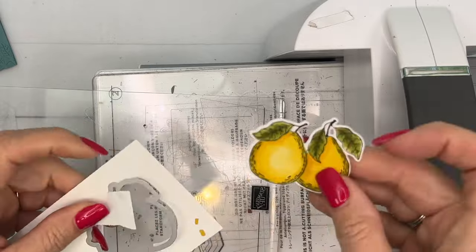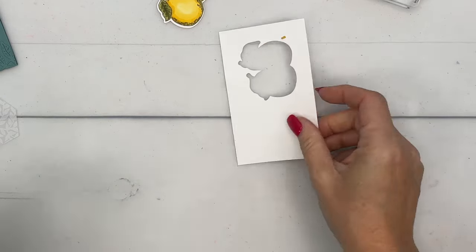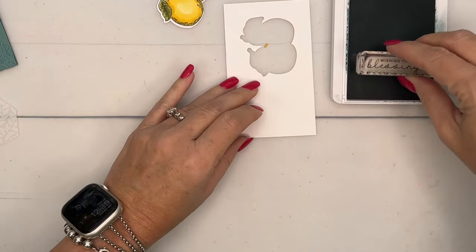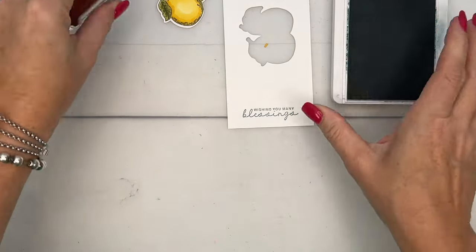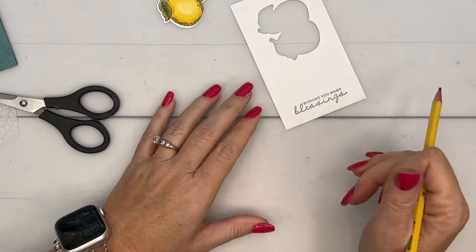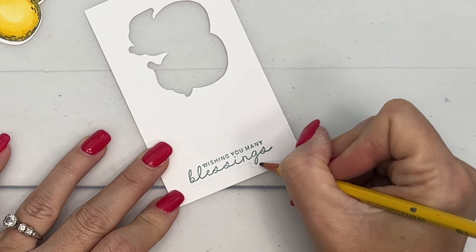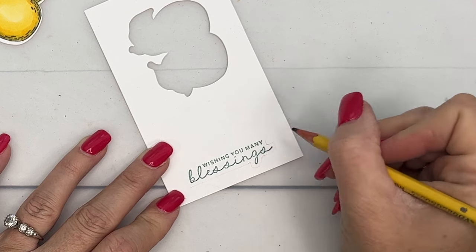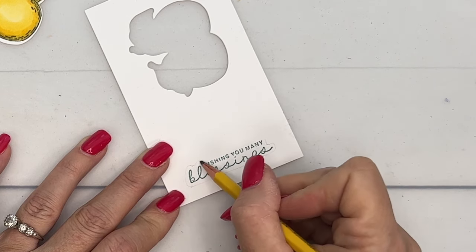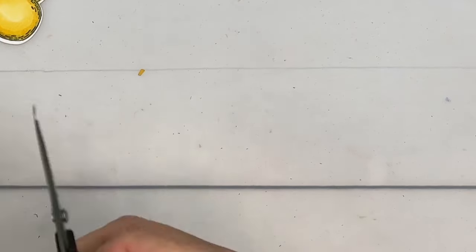Now for the sentiment I decided to do a little fussy cutting. If you don't like fussy cutting, you could stamp the sentiment on the inside or stamp it on a straight strip of basic white. But I do have a tip for you: when you're cutting out something like this, take your pencil and draw the line where you want to cut. This takes the guesswork out of fussy cutting – you can follow the line exactly. If you make a mistake with your pencil you can erase it, but if you make a mistake with scissors you pretty much have to start over.